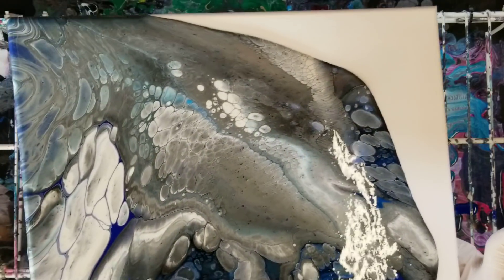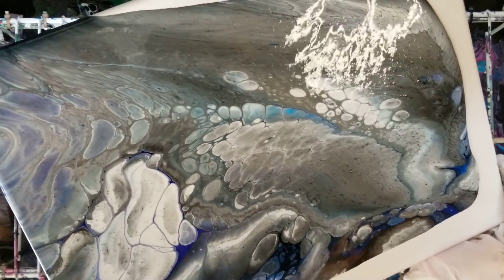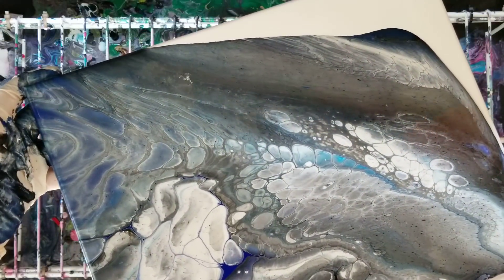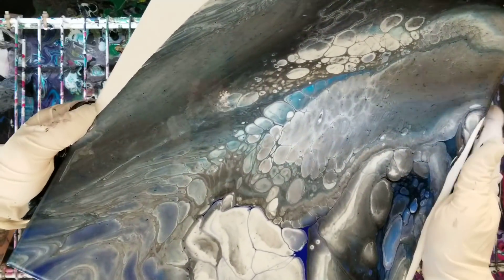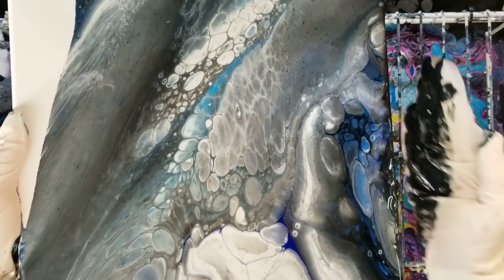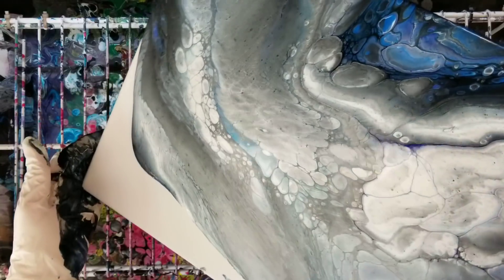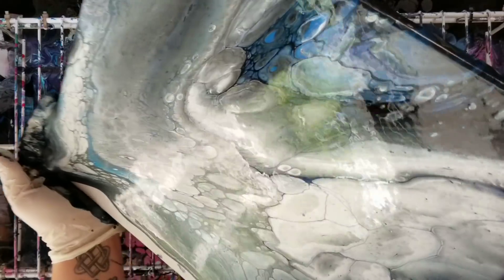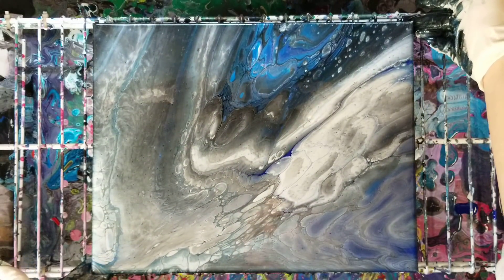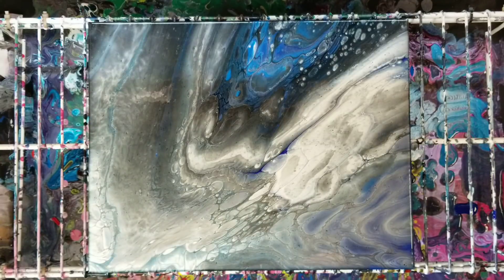It is Saturday so everyone's working on their houses today — it's been a very loud day. That metallic white blended with the black and made like a silver, which is pretty cool. We're gonna let this sit here for a minute, see what else occurs, and then we'll be right back.